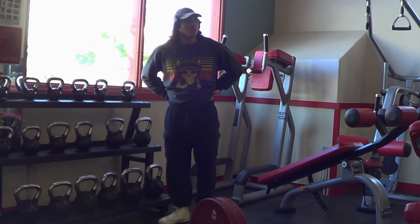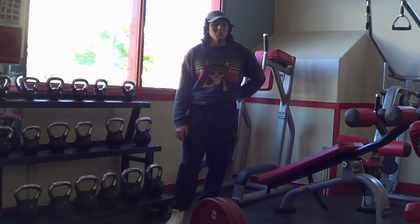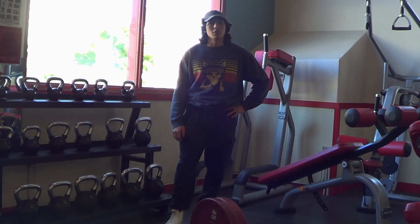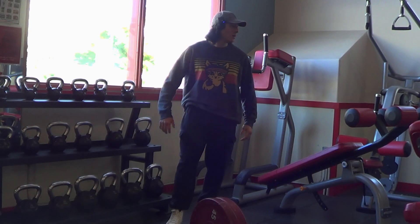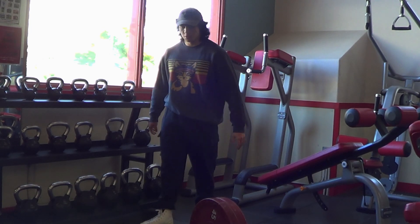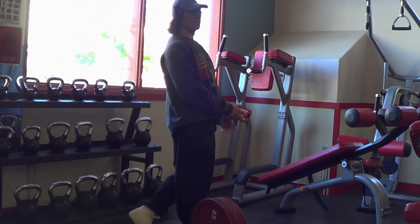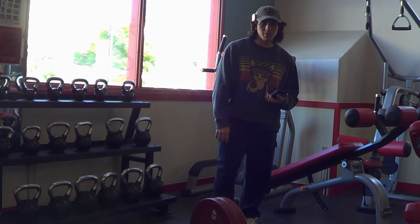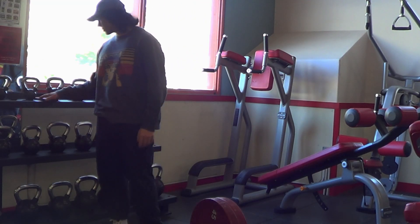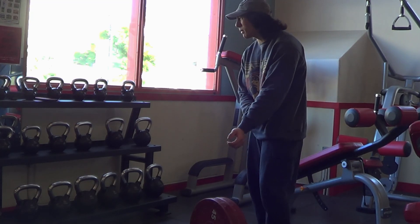A quad machine I wish the Oasis gym had is a pendulum squat — that would be really, really cool. Maybe even a belt squat; I've seen some good stuff happening with those. But a pendulum squat would be absolutely sick. I've never tried one but I've really wanted to. I've seen nothing but good things come out of it. Anyways, let's hit this first set. We're at 90 pounds — should be a pretty strong set. Surprisingly, there's no music today in the gym, which is good. I'm listening to Freddy Dredd's SpongeBob.